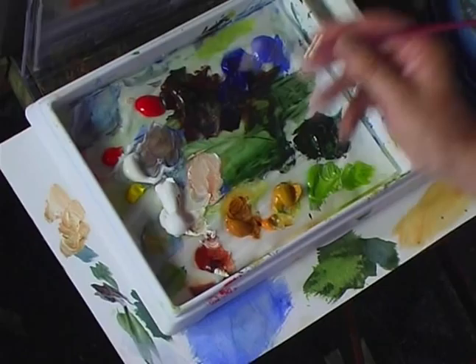Then when that's dry, with a dark colour — again burnt umber and ultramarine — pick out different stone shapes. So if this is a stone wall, then put some detail in. Almost a 3D painting.